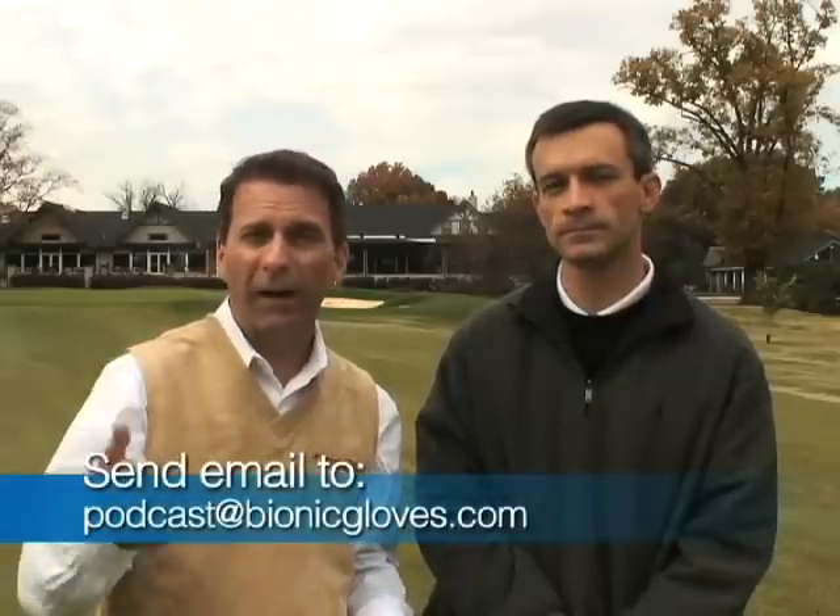Jeremy, just for your participation, you get the official Bionic glove. It's that easy, everyone, if you'd like to participate. We're bringing this to you on pretty much every continent on this planet. So if you have a question and you're from anywhere, please send it to us, and if we use the question we'll send you a glove — it doesn't matter where you are. All you have to do is send us an email at podcast at bionicgloves.com with your name, full mailing address, whether you're right or left-handed, and what size you wear. Please keep adding your feedback within iTunes and YouTube as the podcast continues to grow.